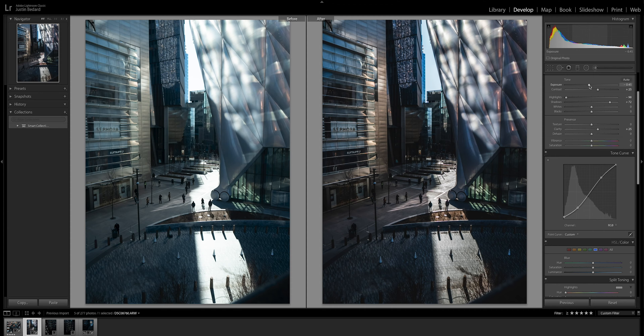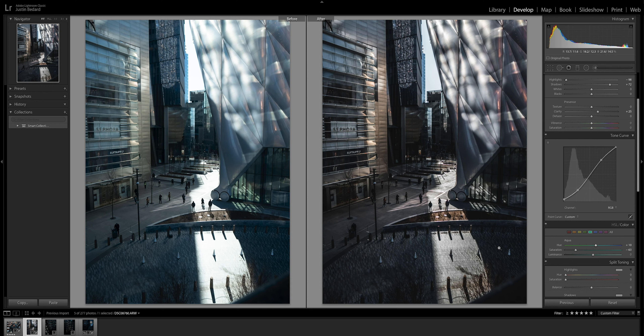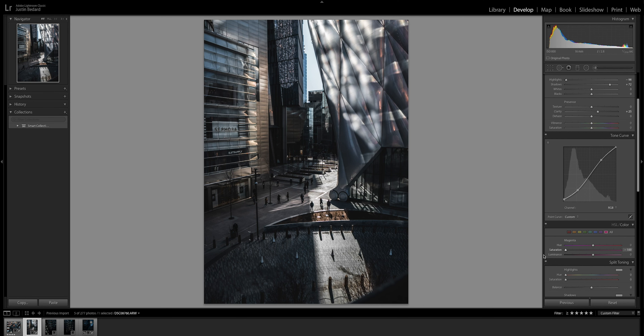That's looking nice. Let's just bring down the saturation and the blues just a touch and find where I like them. I usually like them in the aquas and the teals. There's this green down here and I kind of just want to cut this out, so I'm just going to bring the saturation down on that. Maybe shift these over more to the blues. I don't like magenta, so I'm going to cut that too, and purple just a scotch.